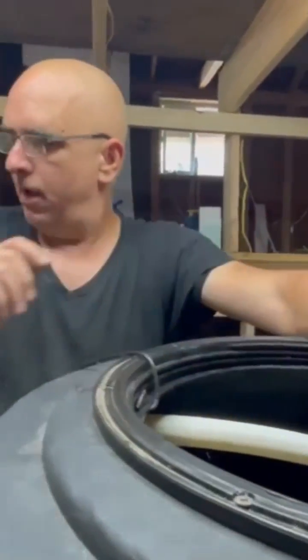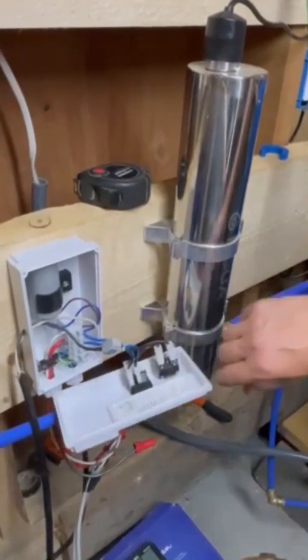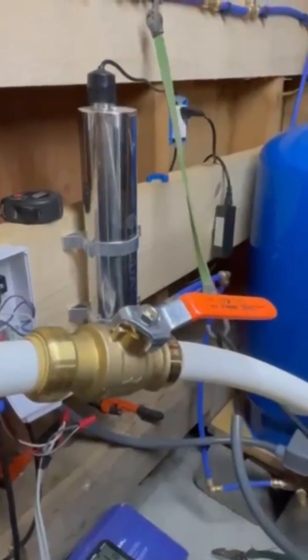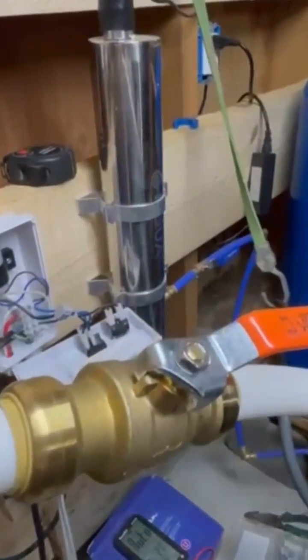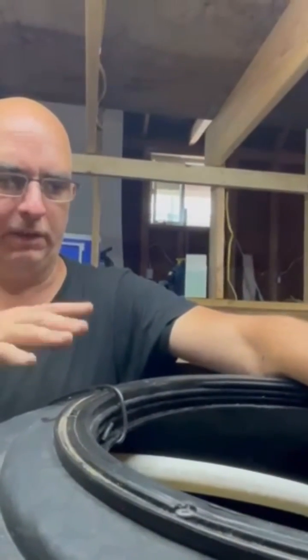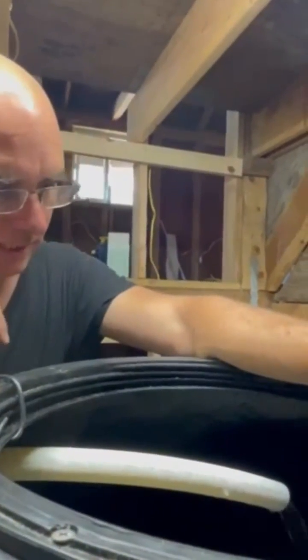We have it wired in here. We just hook this on to stop it from back-flushing and back-flowing. It's working as intended now. This will be the automated process — it can drop three to four inches and then fill back up automatically.